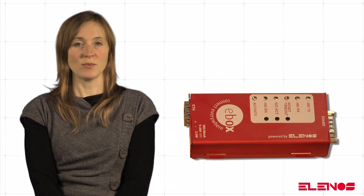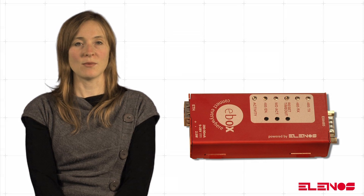EBOX is an Ethernet modem which aims to constitute a bridge between the EIA 485 bus of L&S equipment — that is transmitters, exciters, amplifiers, equipment systems, exchange units and telemetry units — with Ethernet networks.